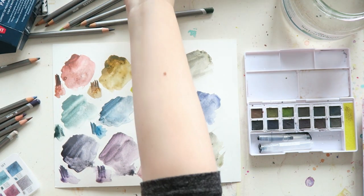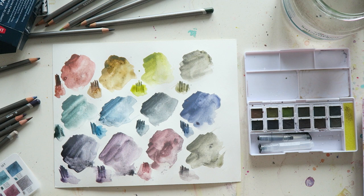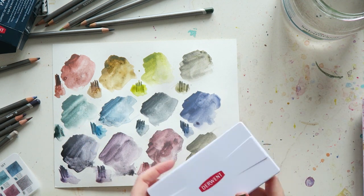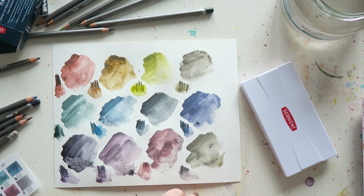So if you don't want to invest in Daniel Smith PrimaTek tubes — these colors can be quite pricey — you could try a couple of these and see if you like them. I have to play with them a little bit more and see how I feel. But it's a cute set. I love the pencils. Time will tell if the pans are also working for me. Thank you so much for watching — I'll see you soon in another video. Bye!